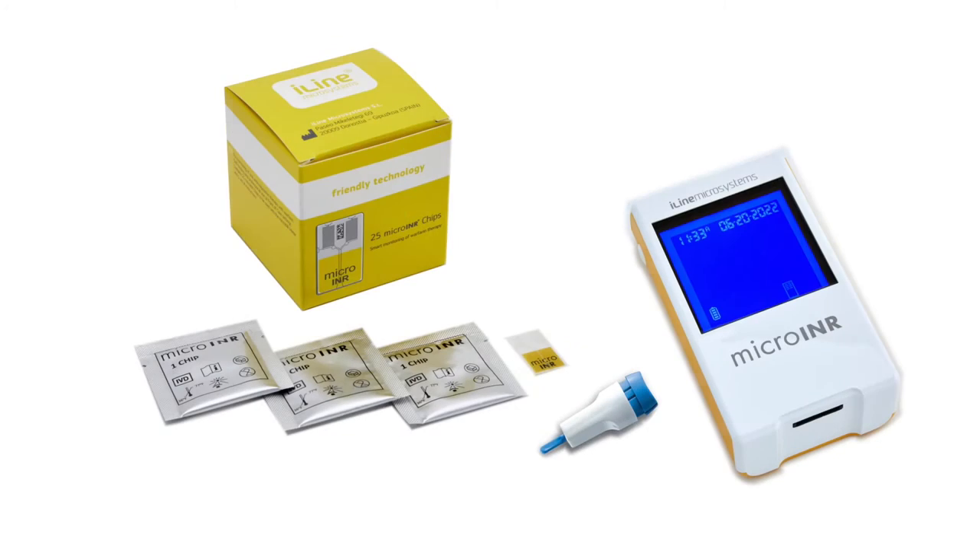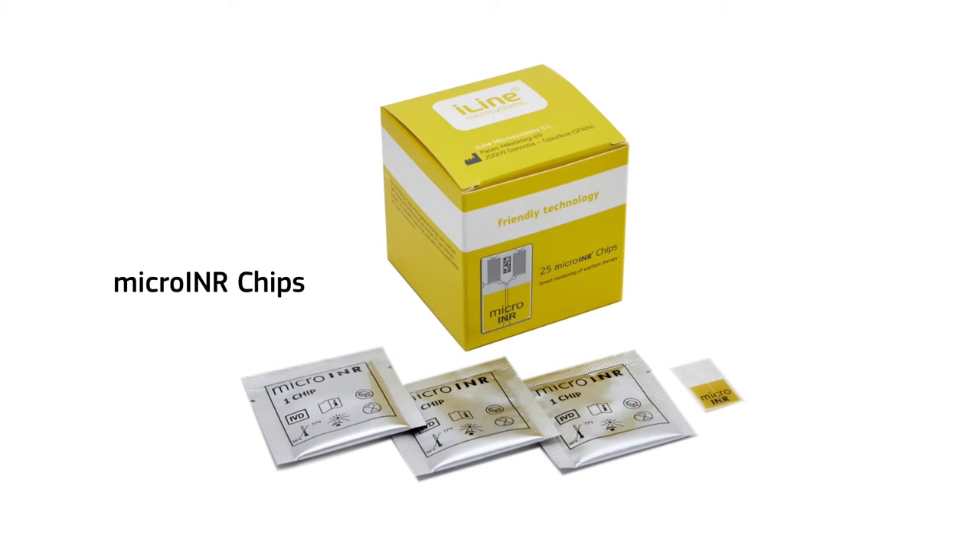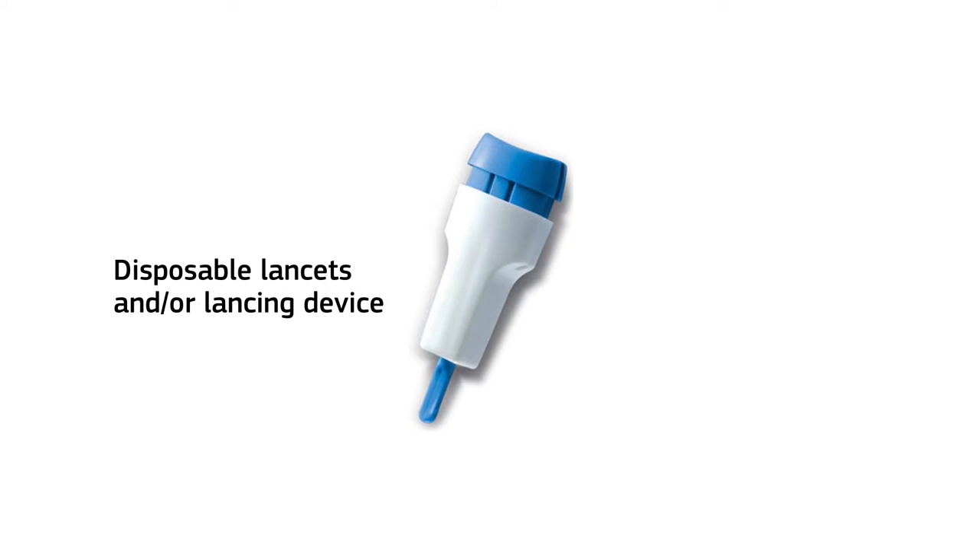Have the following items ready before you start: the Micro-INR meter, which must be placed on a flat and steady surface; Micro-INR chips; disposable lancets; and/or a lancing device.